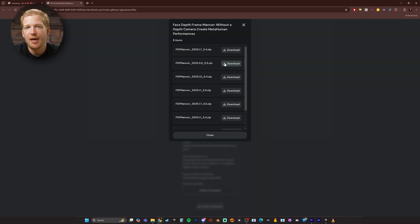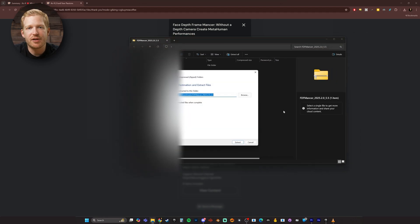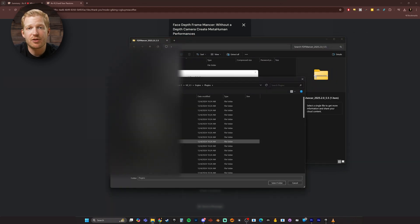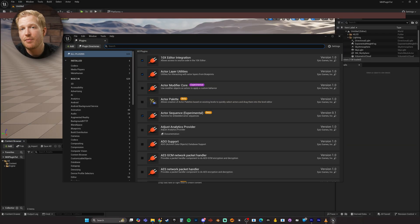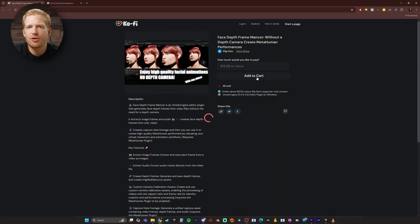So now that I have the performance capture and body animation processed on Quick Magic, I need to bring the face capture footage into Unreal to process with MetaHuman Animator. I was going to include a whole step-by-step tutorial on installing and using the Framemancer plugin, but there's a much more in-depth tutorial on it from the developer himself. Keep in mind the plugin costs $20, but that's a lot cheaper than an iPhone.